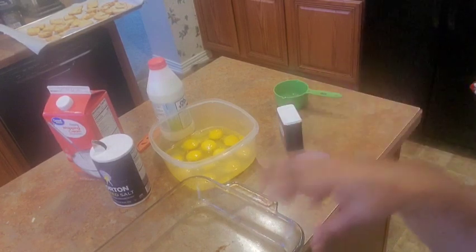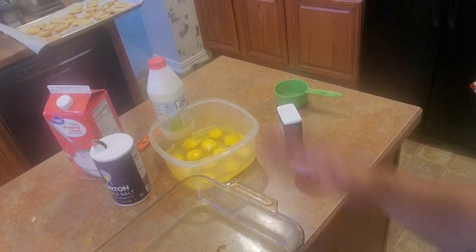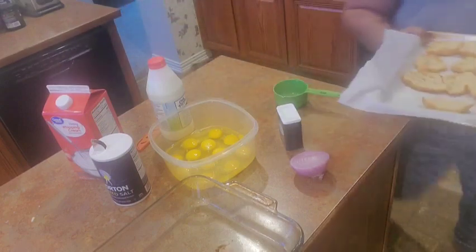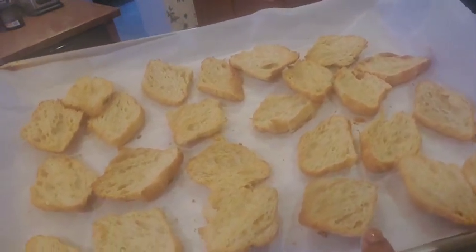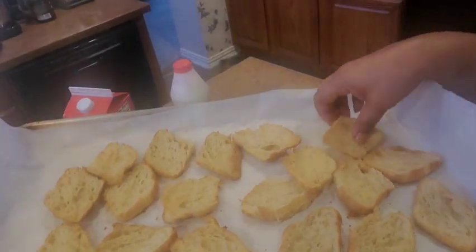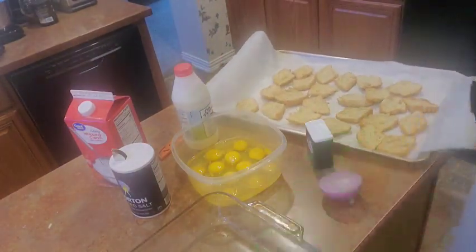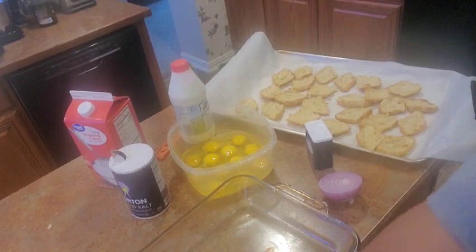This is a delicious make-ahead breakfast casserole that you can make ahead and bake the next day or several hours later. Before you get to baking you have to set everything up. It is my croissant casserole. I have toasted the croissants — this is very important because this casserole is going into the refrigerator for at least four hours before you bake it. I have a nine by thirteen casserole dish that I've lightly sprayed.